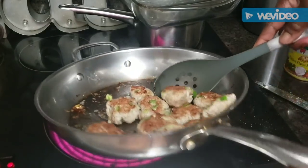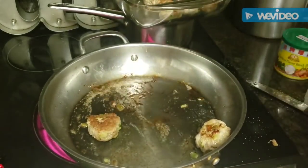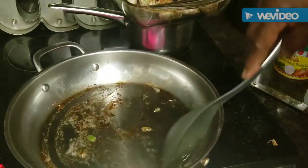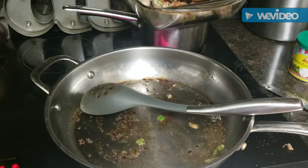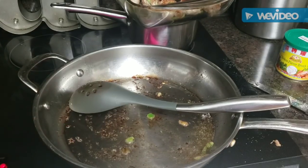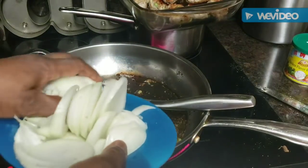Hey y'all, the meatballs are ready to come out! I'm going to transfer them into a dish - I got about a baker's dozen. You'll notice I don't have a lot of drippings in the pan. I looked in my cupboard and I don't have much cooking oil, so here's what's going to happen - I'm going to use those drippings in that pan to make the gravy. I'm going to go ahead and saute a few onions in here for my gravy - not a lot of onions, just a few.